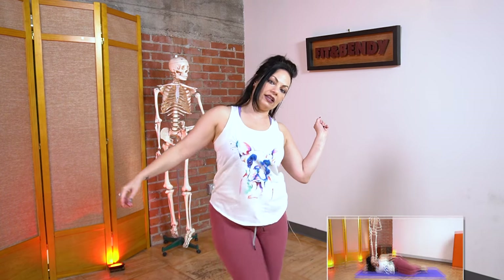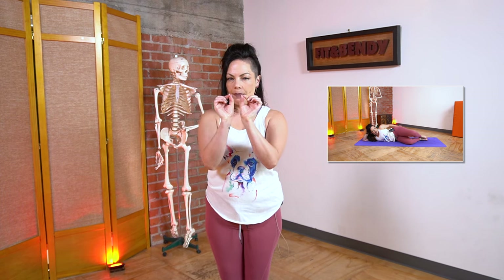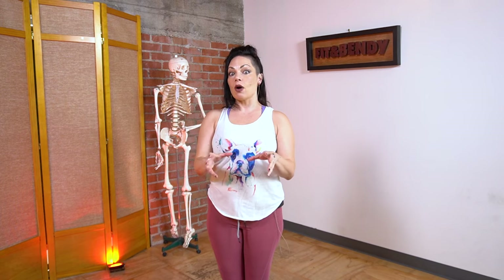We are going to be doing a very common exercise in this series, which is the clam — you've probably seen it: lay on the side and open your knee, Jane Fonda style. We're going to really break down this exercise to make it super targeted and absolutely optimal for what we're trying to do, in a companion video to this one which you can find linked below.